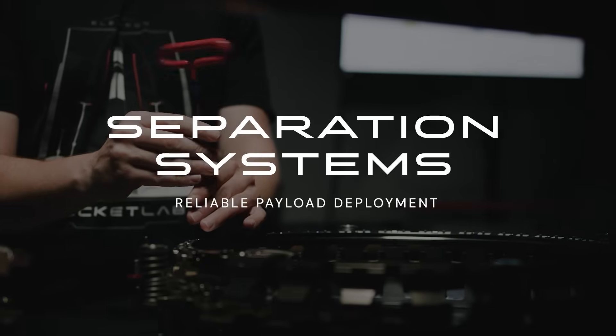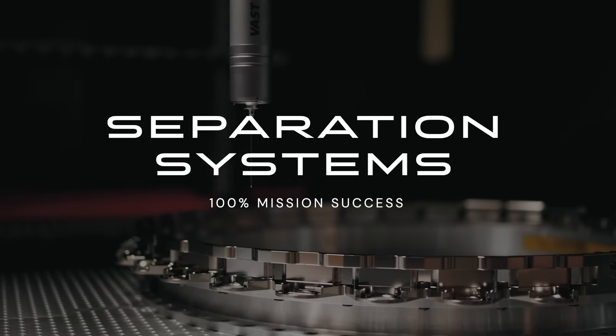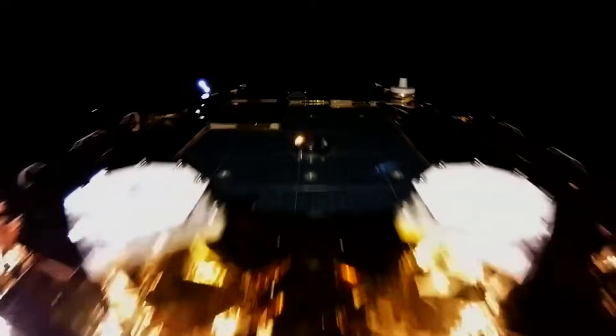We want to make space more accessible and we do that with integrity. A satellite separation system — the easiest way to think about it is: when a satellite is going to space it has to stay connected to the rocket, and then when it gets where it's going it has to disconnect.